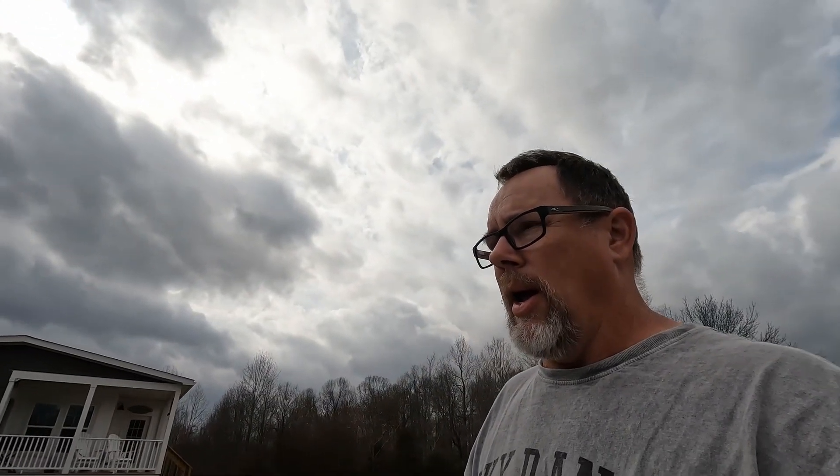Hey, good afternoon. Today is Thursday, February 16th, and I'm out at the farm. It's a little bit overcast, sun's peeking through a little bit. I had a thought about recording a video on whether you could charge an electric car on solar. People are always thinking, why can't you just put a solar panel on top of the car and let that charge? Well, there's a lot more to it than that. I'm going to show you how I do it and how I made it work, and you can use those thoughts to develop your own setup.